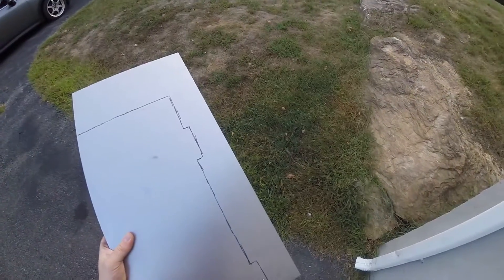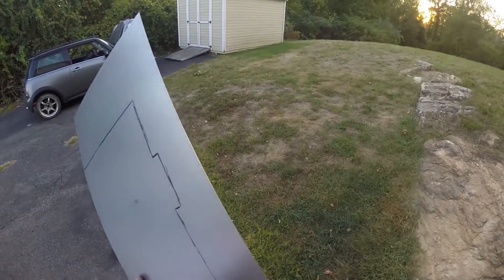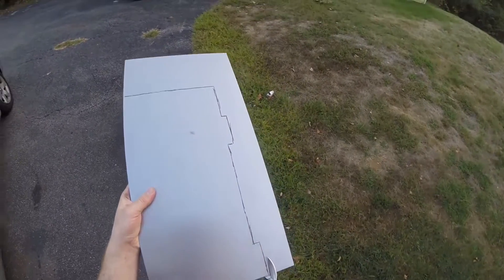So once you get the template made — this is 22 gauge steel — just cut it out.